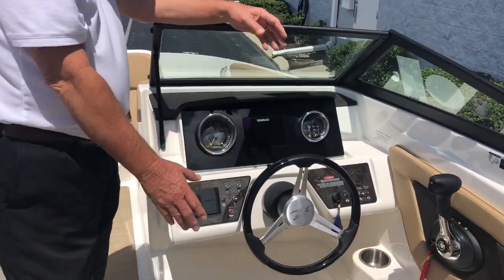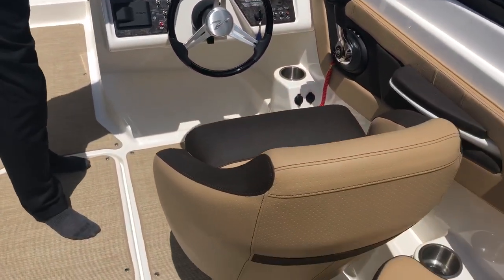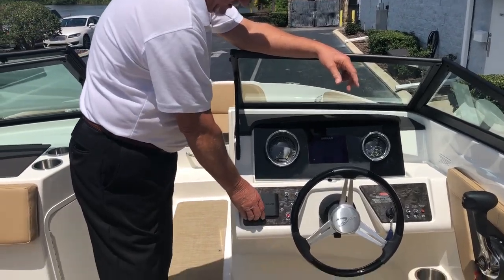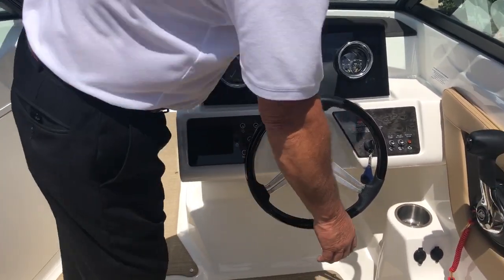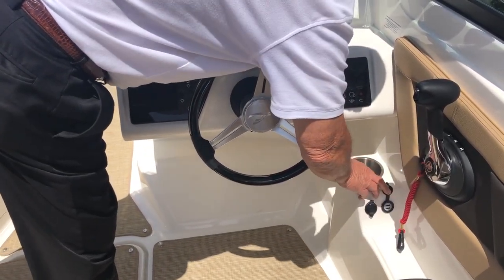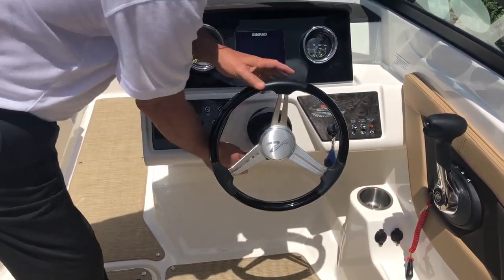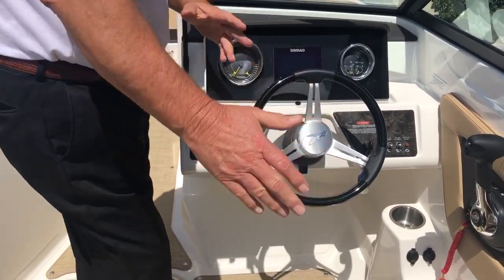If you look at the dash, you have flip-up bolsters on both seats. Built-in Simrad electronics with GPS chart plotter. Fusion stereo with Bluetooth AM FM. Also, you have a 12-volt power outlet and a USB port here for two phones. Cup holders with drains. Tilt wheel right here, and this seat will slide forward and backwards.